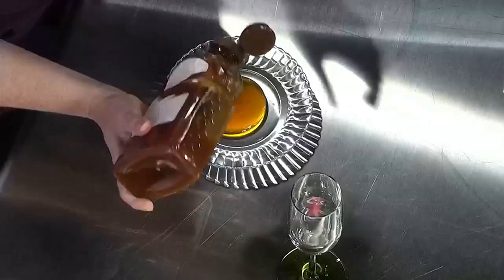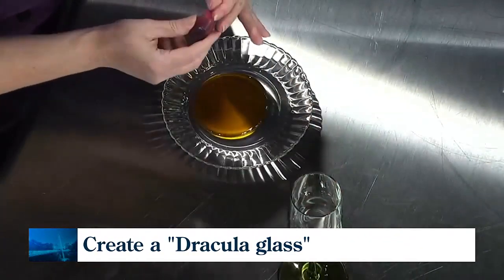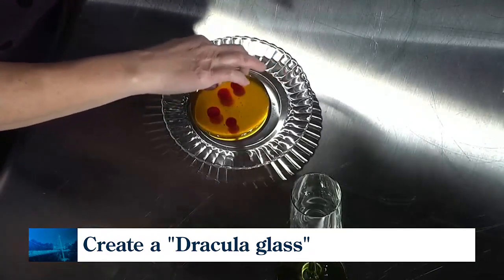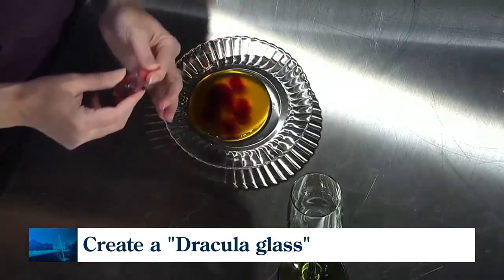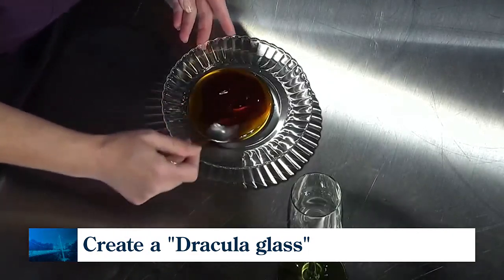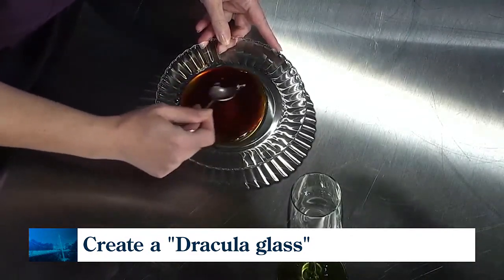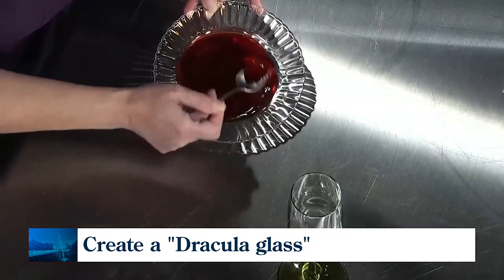For this one, we're going to take some honey and put it in the center of just a small plate here. We're going to add about 10 drops of red food coloring in here to get that desired effect. We're going to take our spoon and go ahead and mix the red food coloring and the honey together. And you can see that beautiful red coloring that we're getting there.